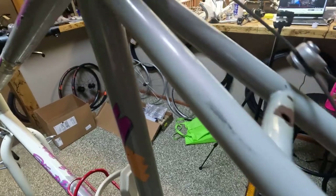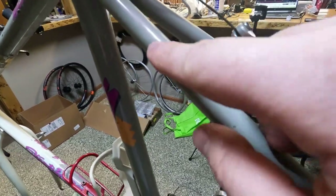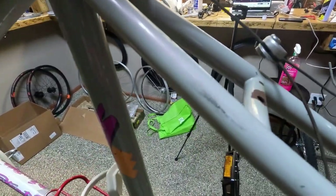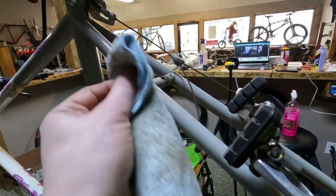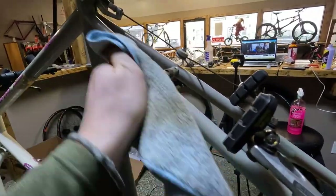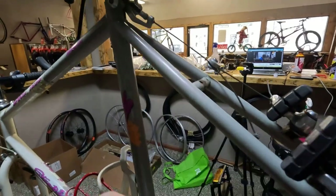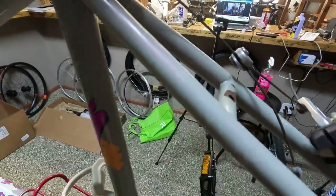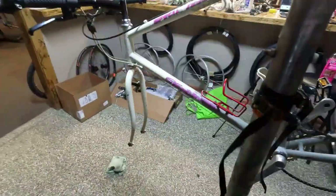On top of some rust spots and paint chips we also have some scuffing on the paint, but we can take care of that — we're just going to put some Wizards on a rag and give it a little scrubbing. It's coming off with just a little bit of elbow grease. This paint actually has some pearl essence in it — it's pretty cool. There was a big black scuff; now clean. Just going around the frame, finding all those spots, giving it a clean, and then we're going to get it put together.